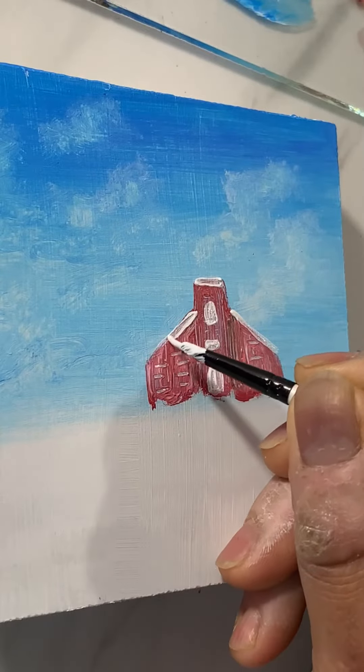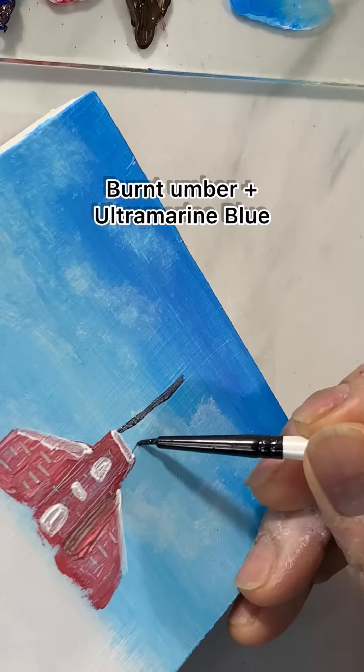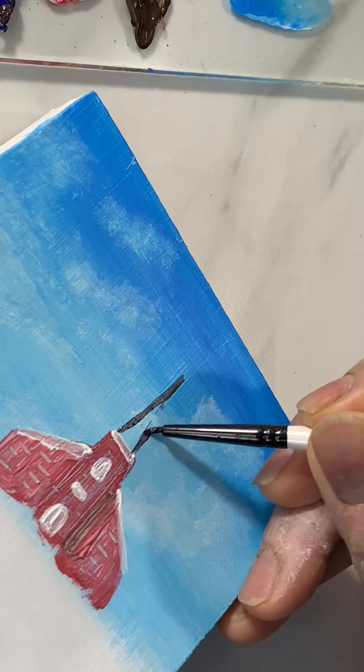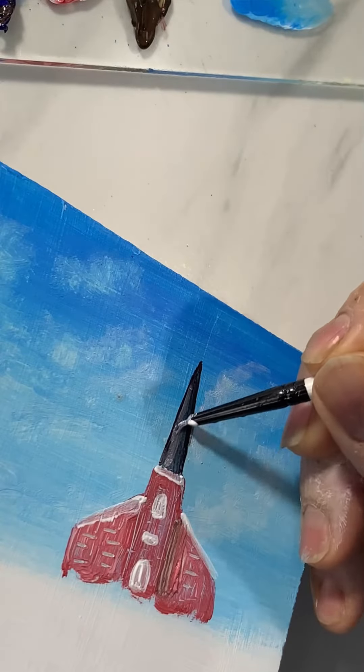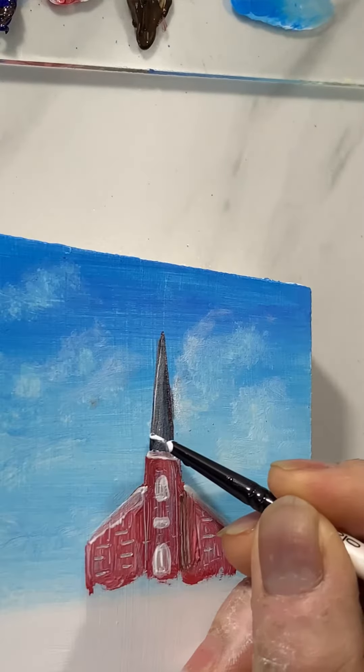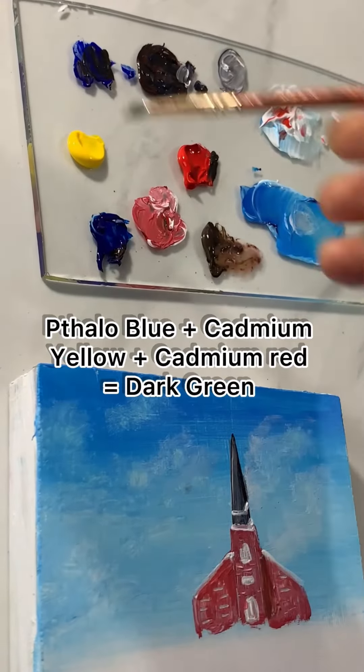I use the tiny brush to paint the top of the building. Now mixing burnt umber and ultramarine blue to create an almost black color, and now adding some white for the lighter part where the light hits.